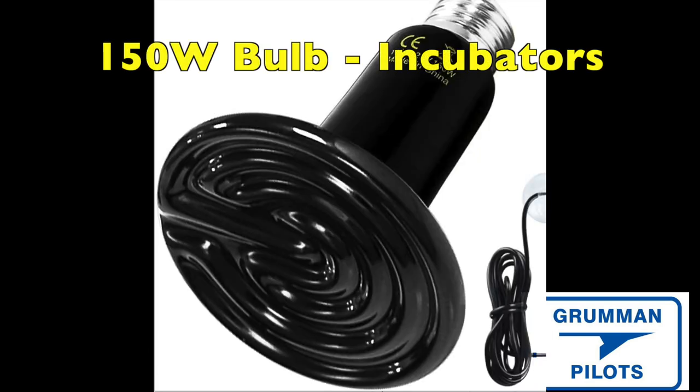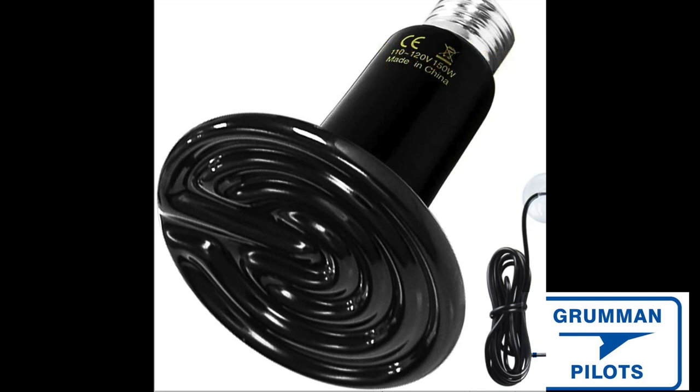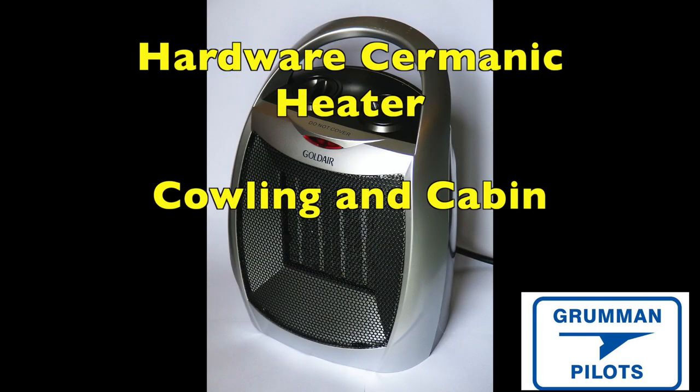A variant on the Edison light bulb technique is to use a ceramic bulb from a chick incubator — the kind used when hatching chickens to keep them warm without a mother hen. It's a clever alternative to a regular light bulb, and they run about ten dollars.